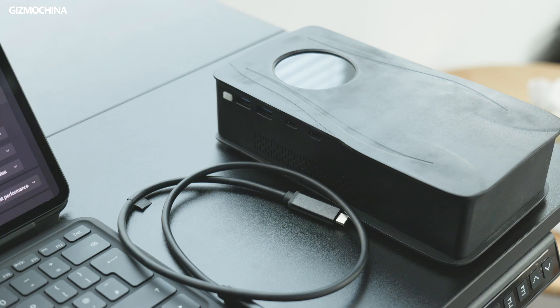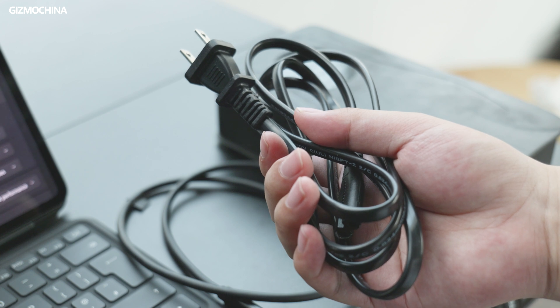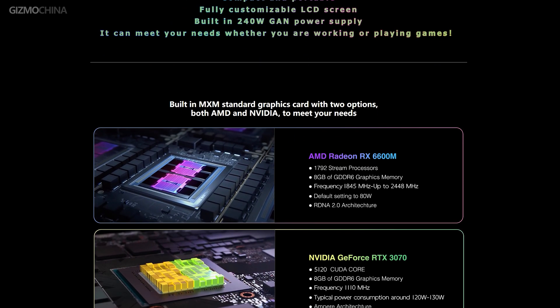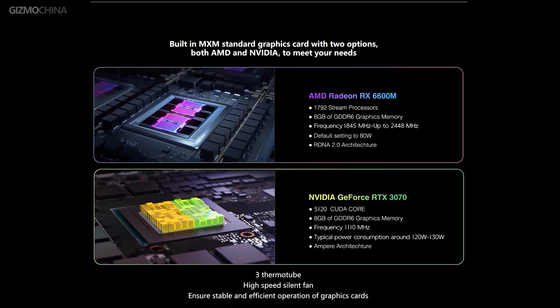There's no unboxing this time, and since we got an early sample, the packaging is obviously not informative. What we got is just a Type-C cable compatible with Thunderbolt and a power cable apart from the eGPU model. SGW Zone also released another RTX 3070 version with 120W TDP, which is pretty insane. But I still prefer the 6600M version because it can also work with Mac devices powered by Intel chips, and it's driver-free to conveniently plug-and-play.